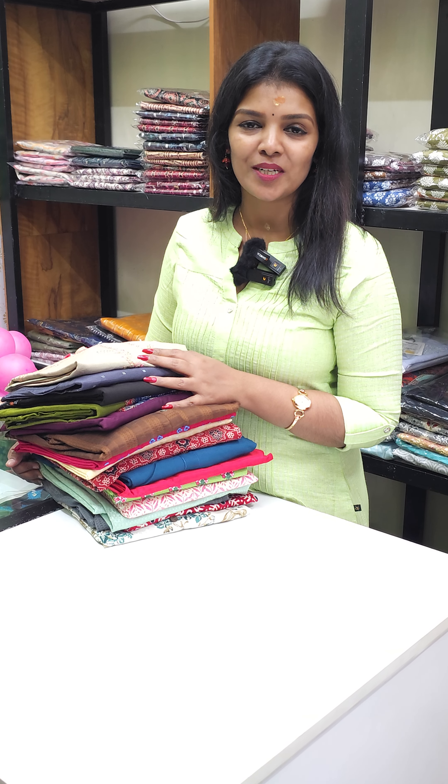Next one is cotton fabric. This is a large size. This is a green shade. 599 free shipping.